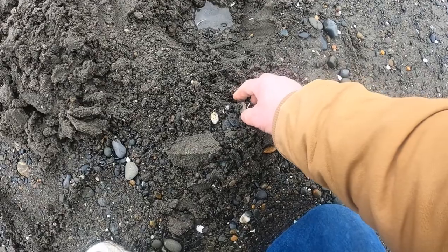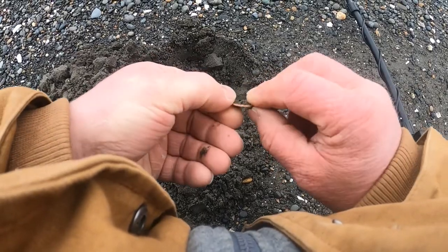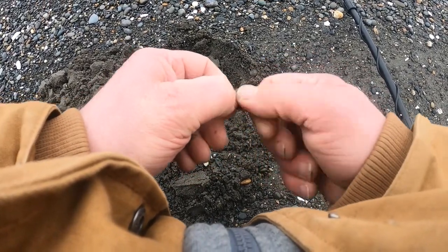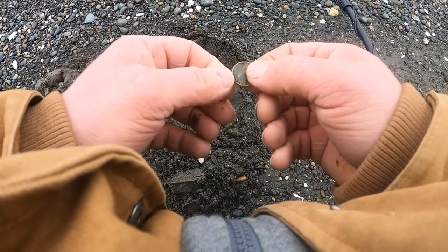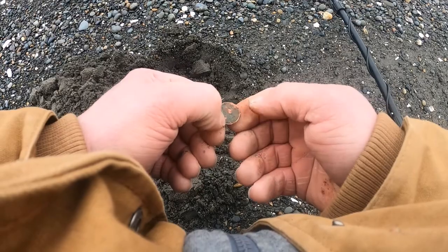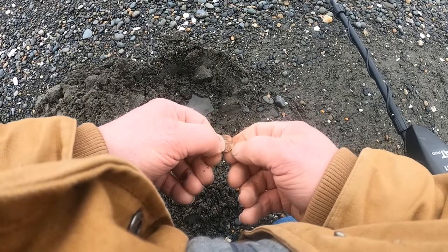Right here, my first find — we're gonna see it together. It's a copper Lincoln, and it is a memorial. Hey, at least I finally found something. I've been trying to fight through a bunch of iron. This beach is loaded with iron so I don't know if I can get a date or not — looks like 1970.